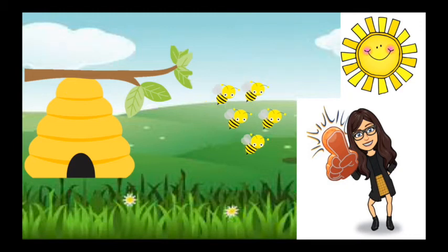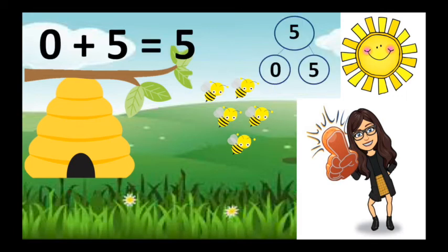Oh, here's Miss Brill, she has five bees. There's no bees in the hive. None are safe and five are out and none plus five is five.